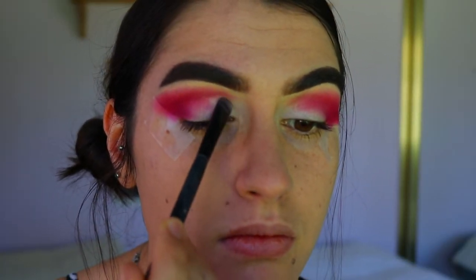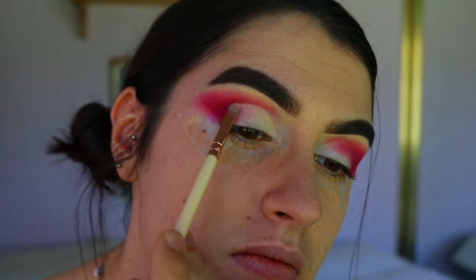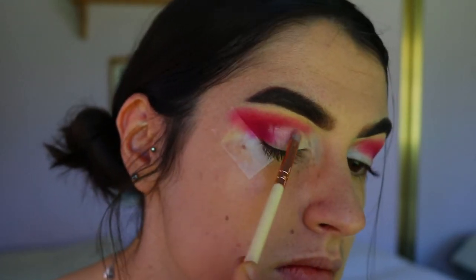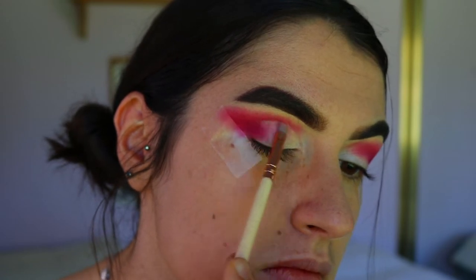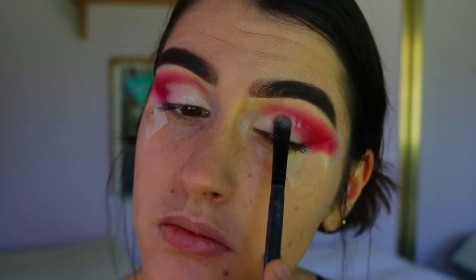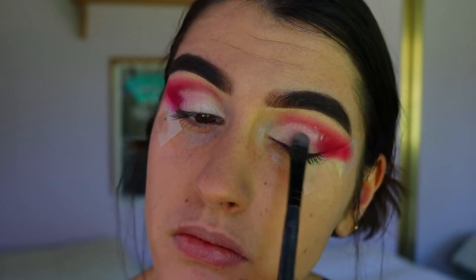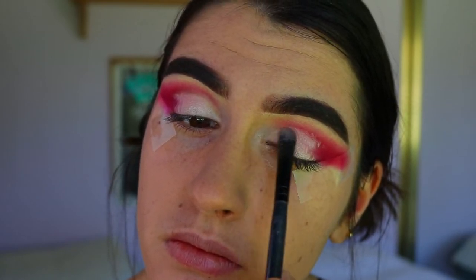I'm packing Shimmer Shimmer on with my Morphe chisel shader brush, initially just packing that all over the lid. Then to really crisp and define that line, I'm taking my Zoeva precise shade brush and packing that shade all over my lid all the way towards my outer corner where that red is.